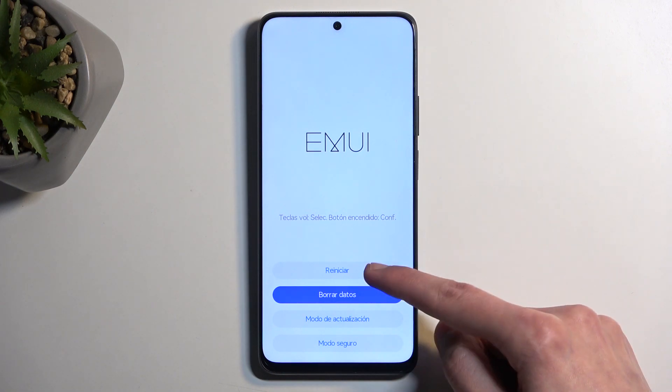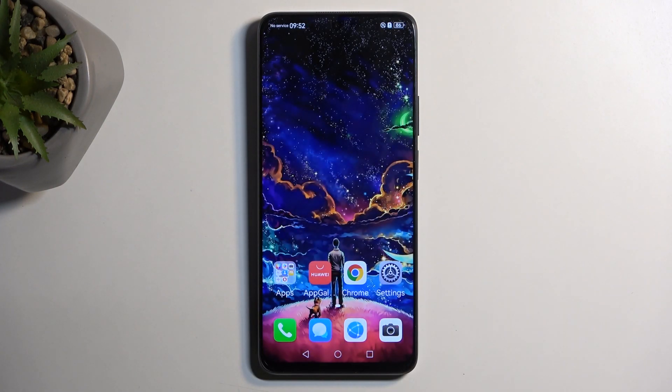I'm going to select the first option, which like I mentioned will bring me back to the operating system. And as you can see we are now back in our system. If you found this helpful, don't forget to hit like, subscribe, and thanks for watching.